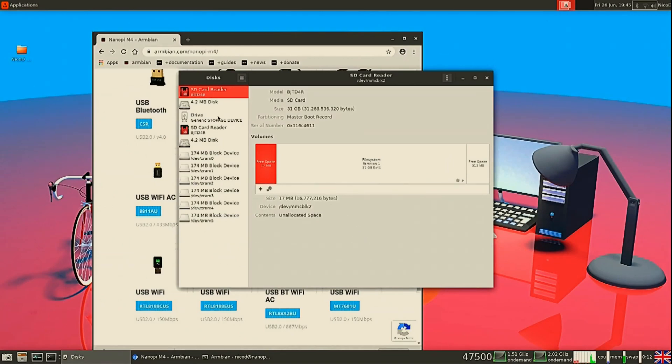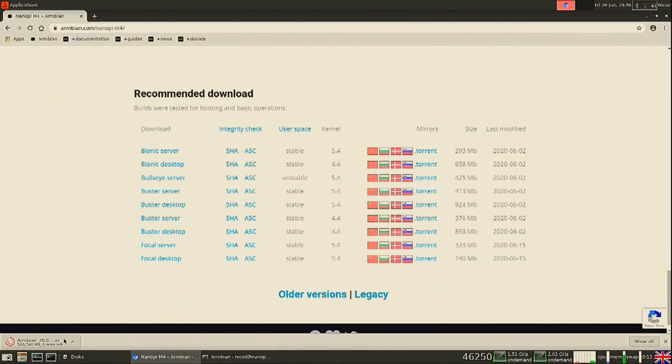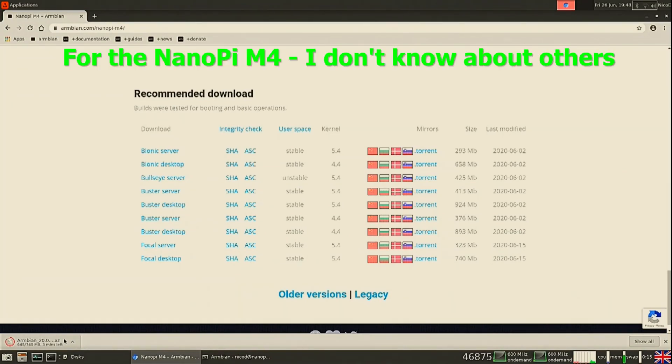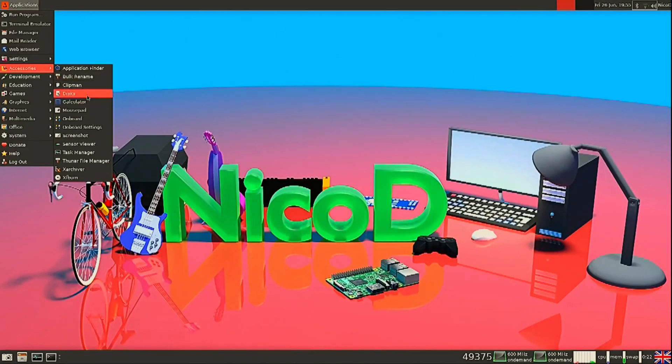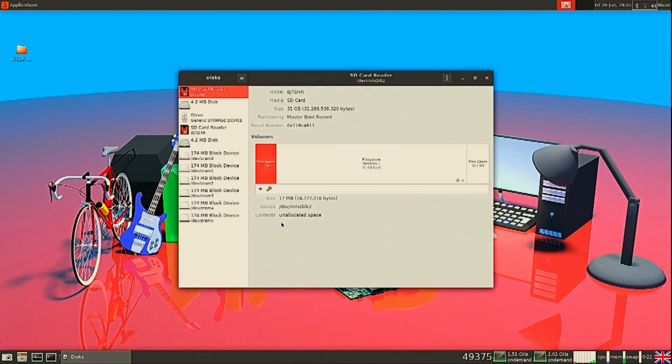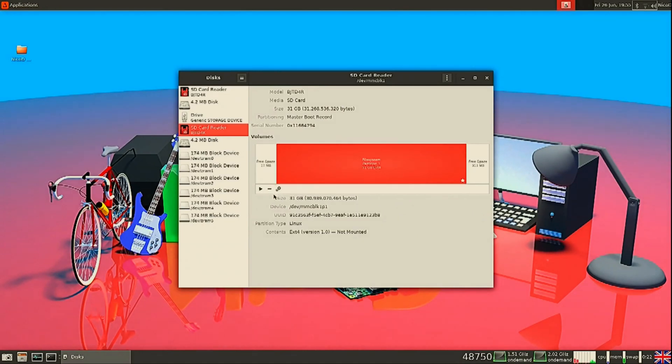One of the problems is that the onboard WiFi doesn't work in the mainline kernel images, so you will have to use a WiFi USB dongle for this. I did try some tricks that used to work, but they don't seem to work anymore, so I don't know what the problem is.